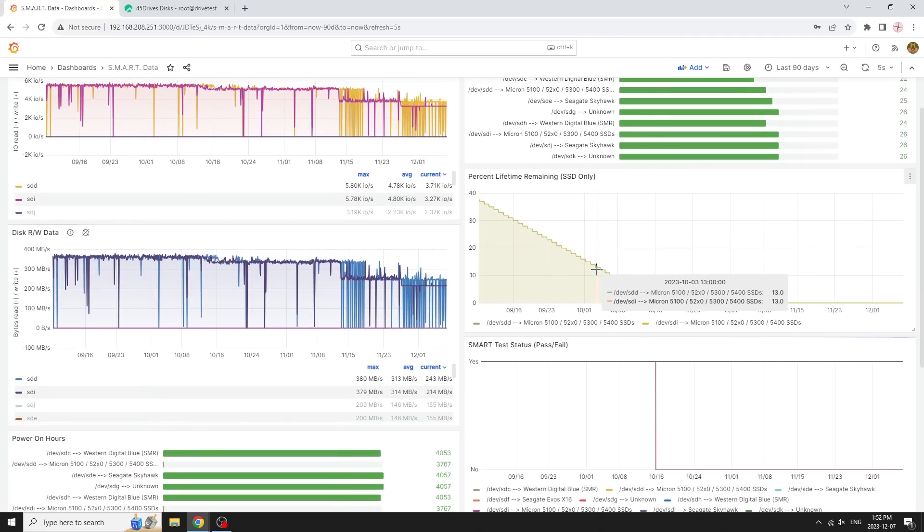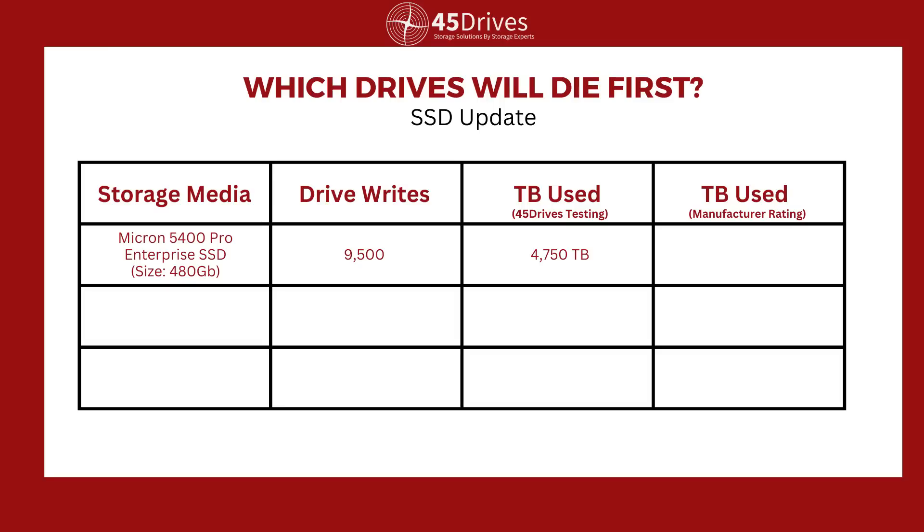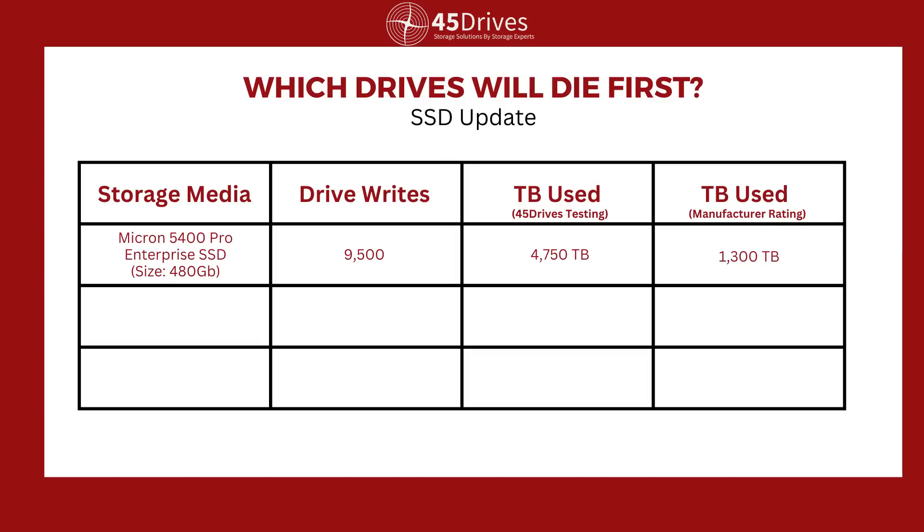We did our math: July 11th to October 16th is 95 days before it died. It was writing at 365 megabytes per second, and it turns out that was about 9,500 full drive writes — roughly 100 drive writes per day. We were writing sequential data. So 9,500 times we wrote the drive and that used up all of the spare NAND. We then looked at the rated lifetime from Micron: they rate that drive at 1,300 terabytes written. At roughly a half-terabyte drive written 9,500 times, that's about 4,750 terabytes written — and we got 4,750 out of a 1,300-rated drive. That's pretty impressive.